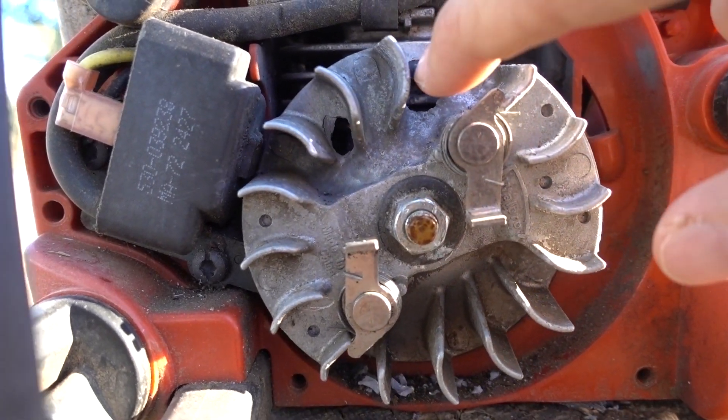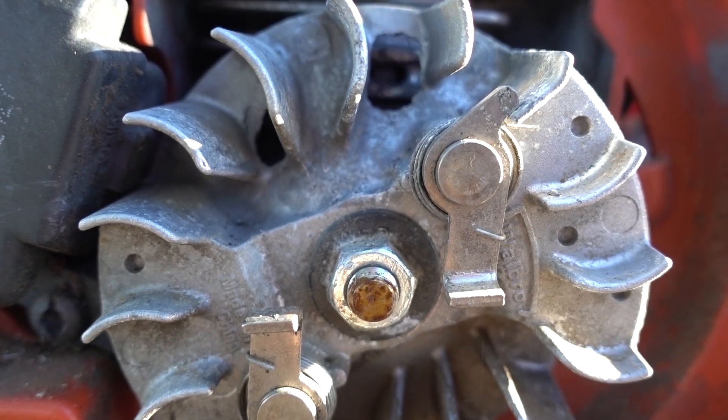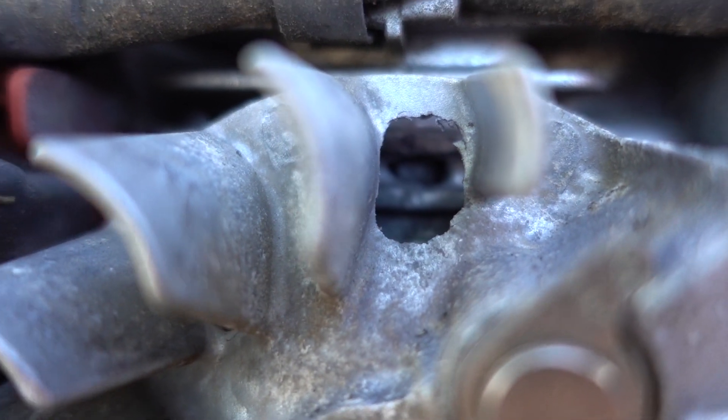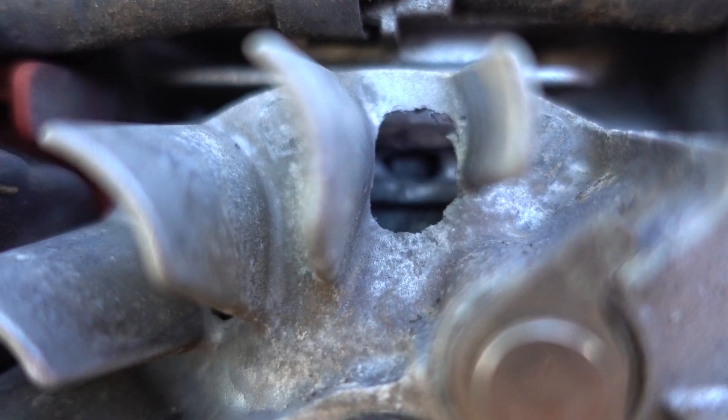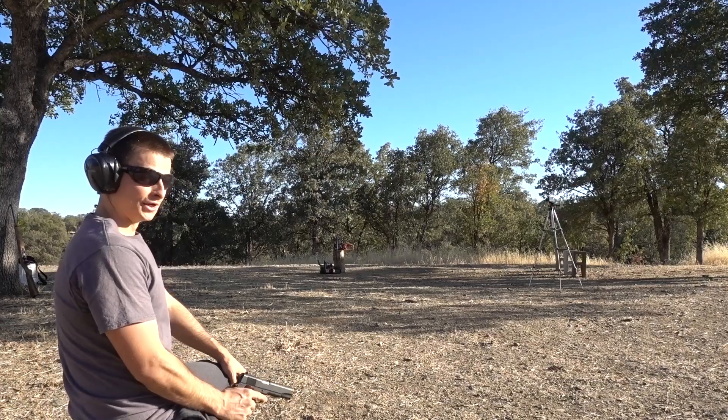It looks like even the .22 actually broke through that first layer right here — must be aluminum or something. That's surprising. It looks like there's a bullet lodged in the bottom of the cylinder, and you can see chunks of the wheel down there.